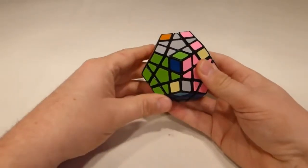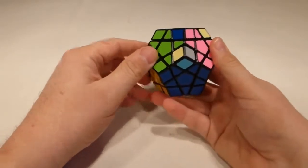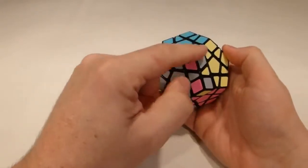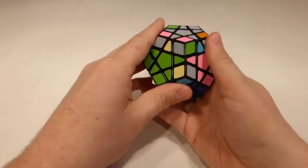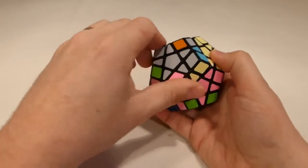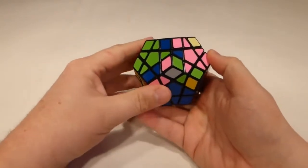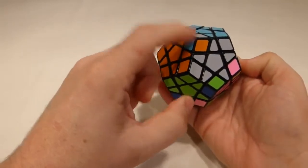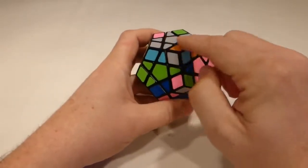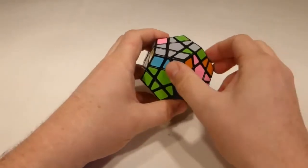All edges are dealt with, leaving just the last corners. I try to place the two at the back first. I want a gray corner — gray-yellow-blue — down in position, so I turn the top face to find it, bring it around to the front, and do up-up-down-down to place it, then turn back so I don't lose my bearings. The next corner is in position but twisted, so I turn it to the front and do up-up-down-down with my right face first, twice, to place it correctly.